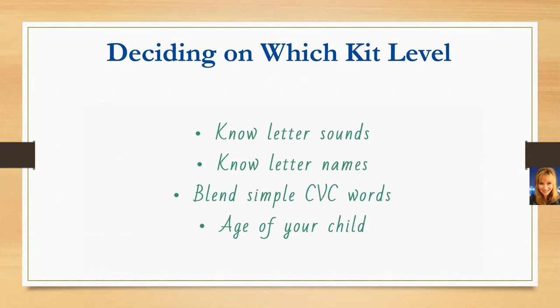CVC words are going to be things like cat, hat, bat — I always like rhyming words. Those few simple considerations can help you decide which kit option is best for your child.